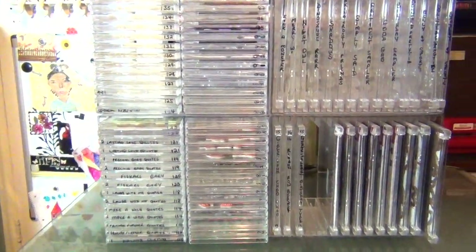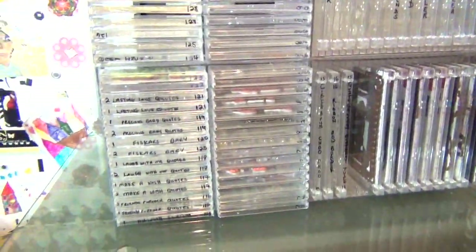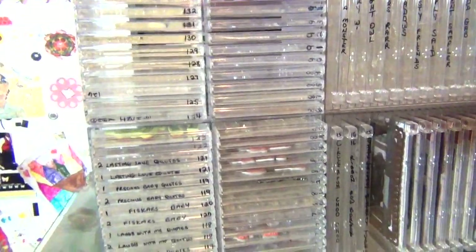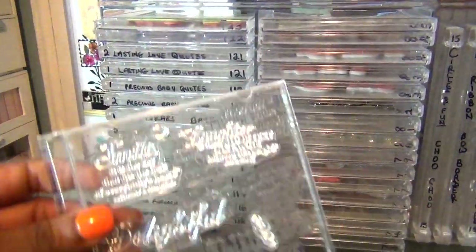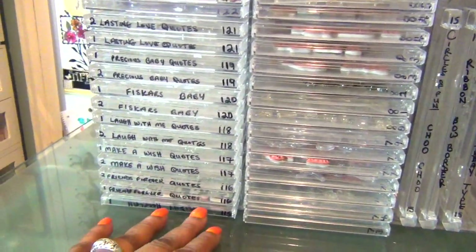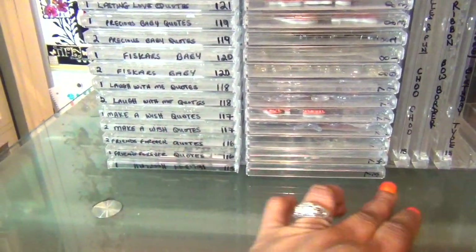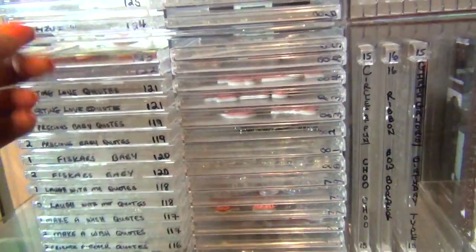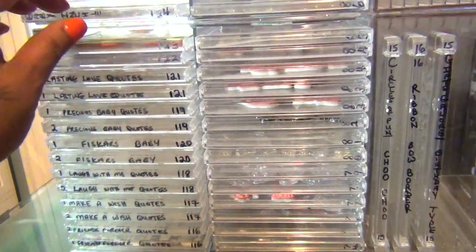I have the majority of my stamps in these three CD holders and two DVD holders from the Container Store, and they are numbered also. The DVD ones actually hold the largest sets of my stamps — they have a lot of pieces — but I love this storage system.